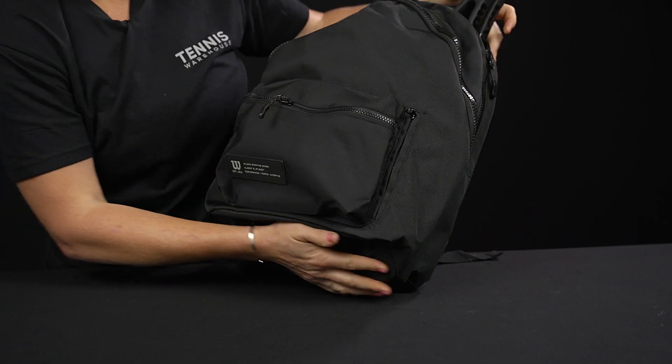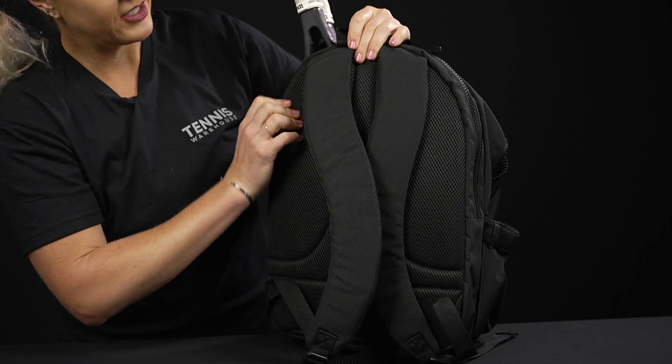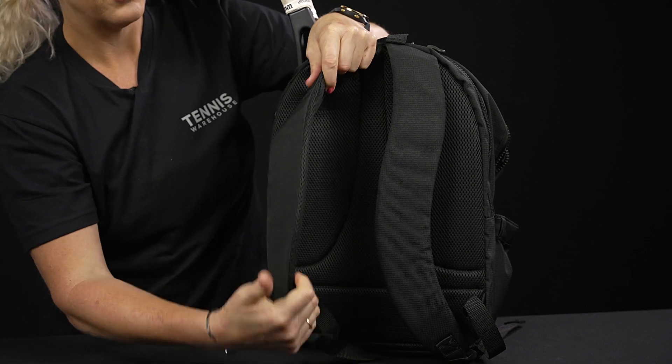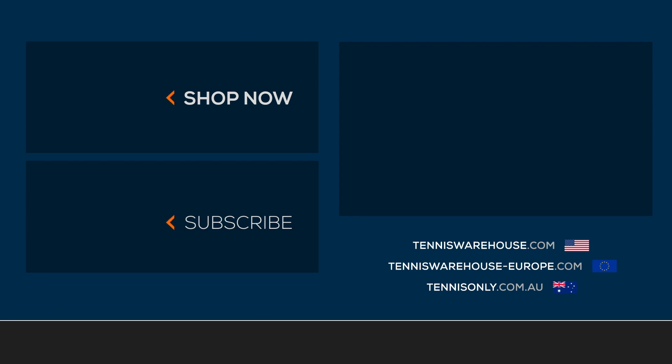There's nothing on the bottom, which is really nice — so this bag won't get too beat up when it's on the ground. As far as the carrying system, the back panel has nice padding, and so do the backpack straps, which are also adjustable. There's a grab handle right on top. To shop more Wilson tennis bags, please visit us at Tennis Warehouse, Tennis Warehouse Europe, or Tennis Only.